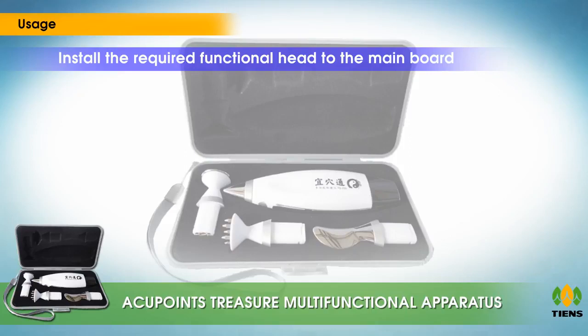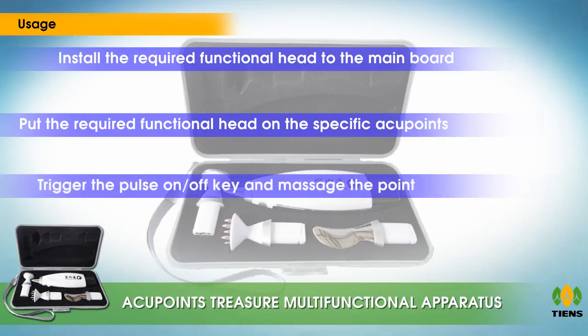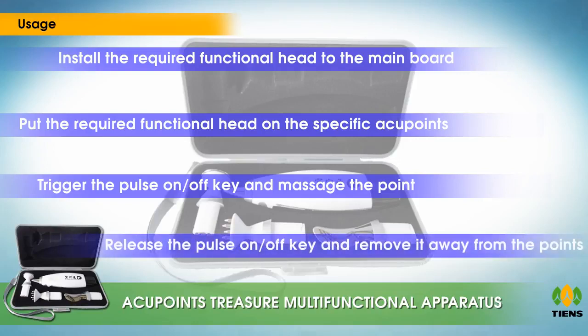To use: install the required functional head to the main body, turn it on and select the proper strength. Hold the product in one hand and ensure the skin of your hand touches the contact piece. Choose a comfortable position, place the functional head on the specific acupoints, following the meridian chart to locate the right acupoints, then trigger the pulse on/off key and massage the point.